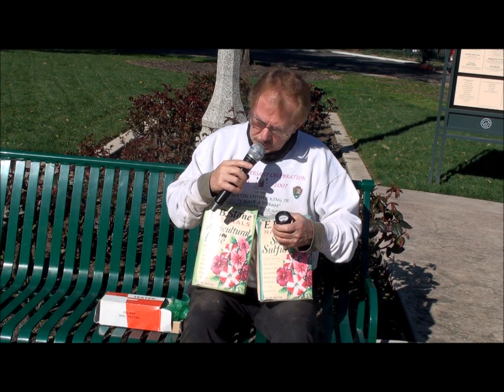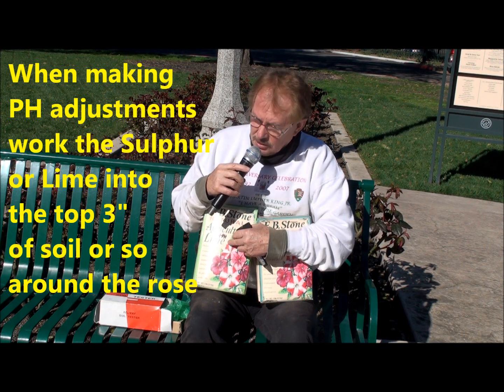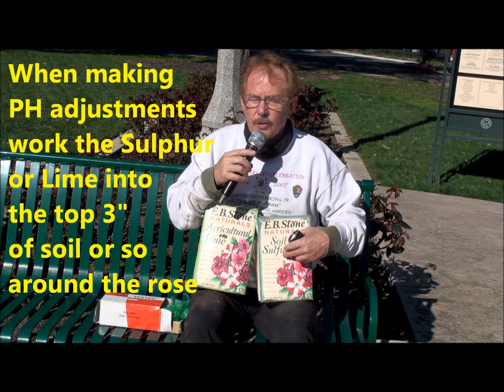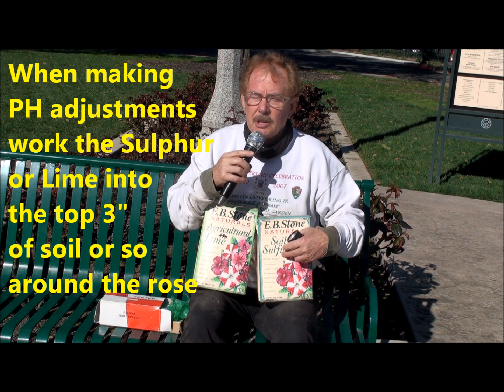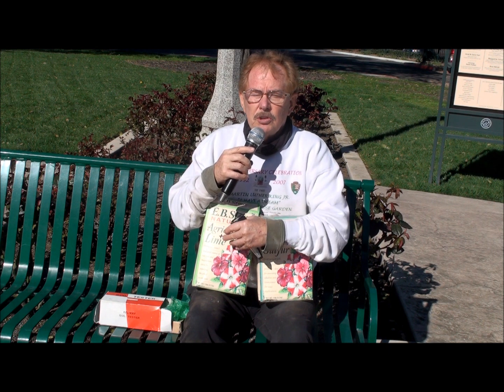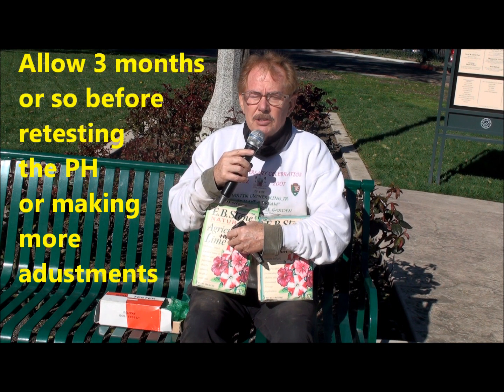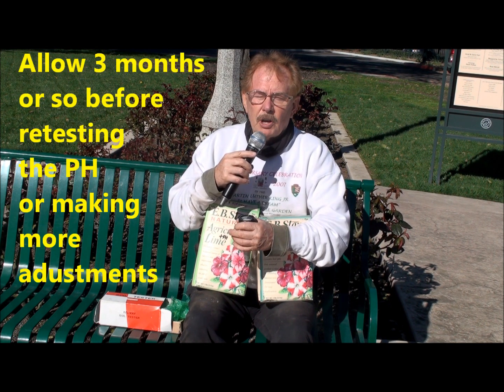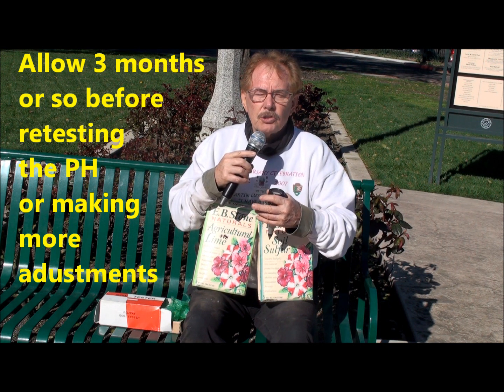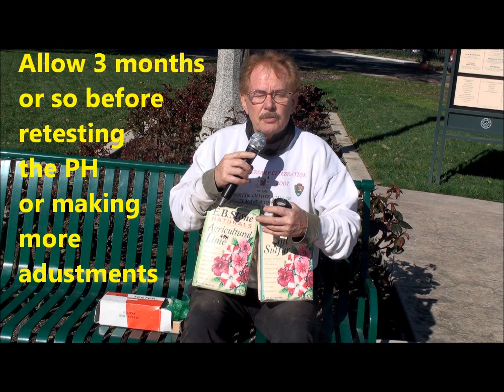Now, if you need an adjustment, lime will help raise your pH, and sulfur will help lower your pH to get it in range. Once you make any adjustments with these products, you allow some time to wait. You don't just put your meter in right away and make another adjustment. Sometimes you allow a month or two for the soil to settle down, and then make any further adjustments from there.